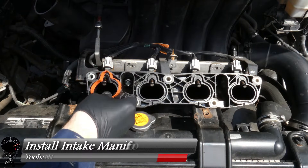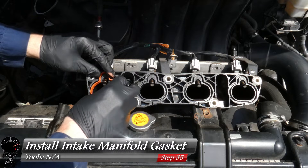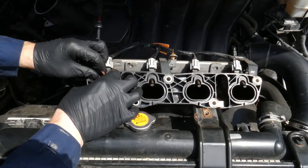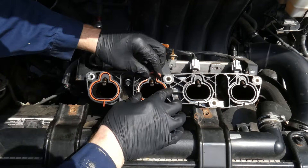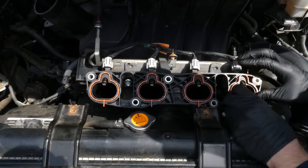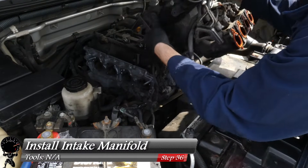With the intake manifold looking clean, install the new gasket. Push it right between the grooves on all four ports — there's one, two, three, and four. All seated nicely.